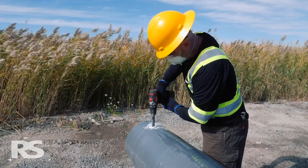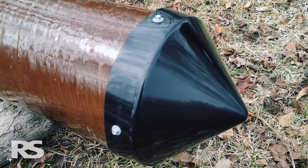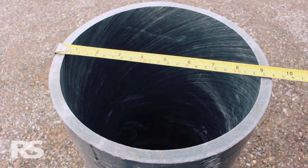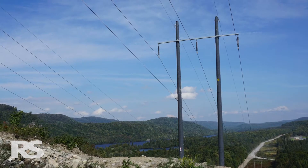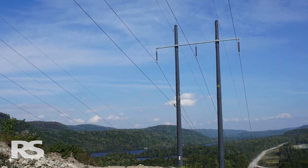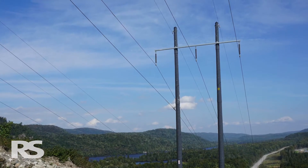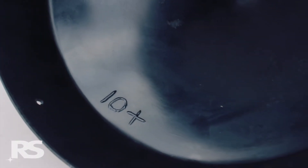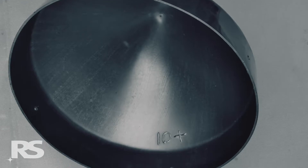Next, confirm you have the correct size top cap for the intended pole by measuring the diameter of the pole tip in inches. Top caps are sized by imperial diameter and are available in half inch or 12.5 millimeter increments up to 20 inches, and 2 inch increments above that. Top cap sizes are stamped in inches on the inside of the top cap, and a plus mark beside the number indicates a half inch.